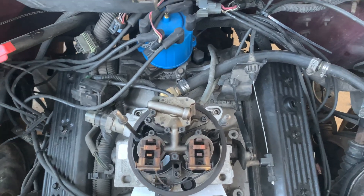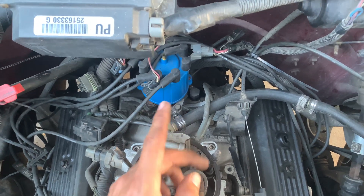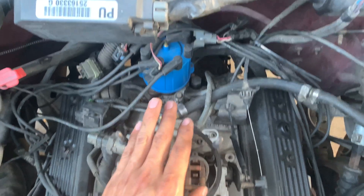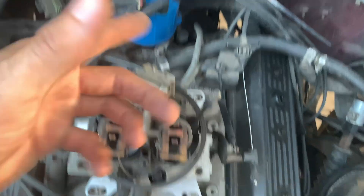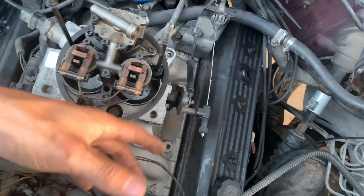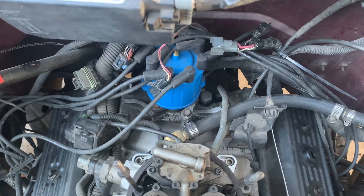Welcome back to the channel. Today we're going to be putting the HEI distributor in this Vortec 350, or in Project Bison. To do this swap it's really pretty easy. You move your engine to top dead center — cylinder number one compression stroke — you know how it goes.